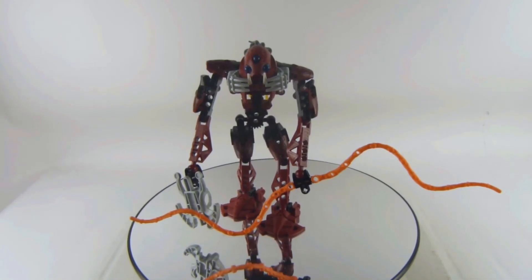Yeah, this is set number 8917, Kalmah by Barraki. I totally recommend you get this figure.